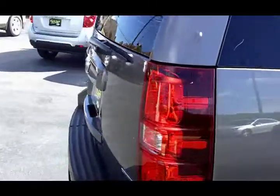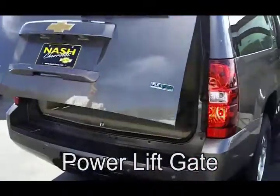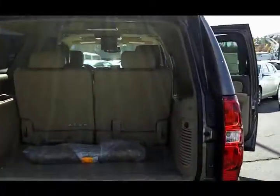Another great feature as we move towards the back is the power lift gate. It's also set up with a trailer hitch on the back. This one has the rear camera, which is a great situation if you're hooking up a boat.